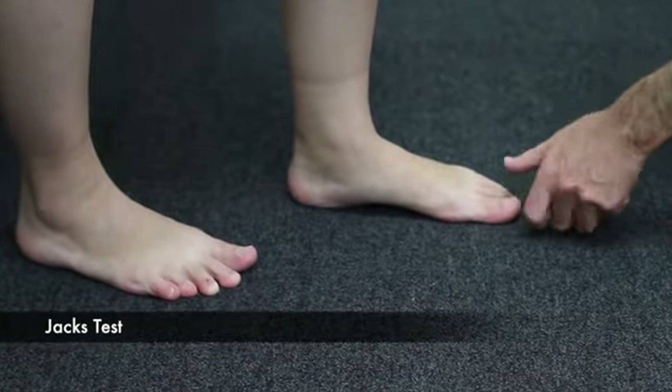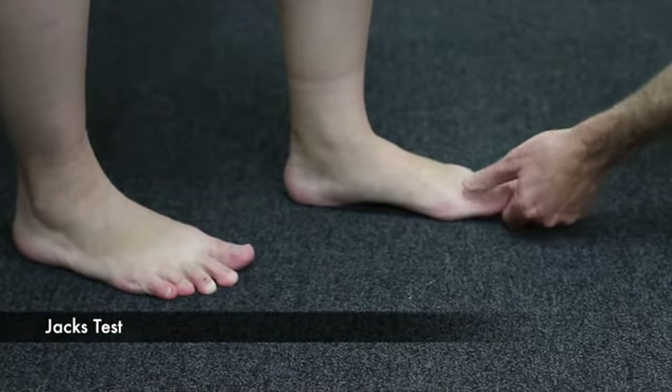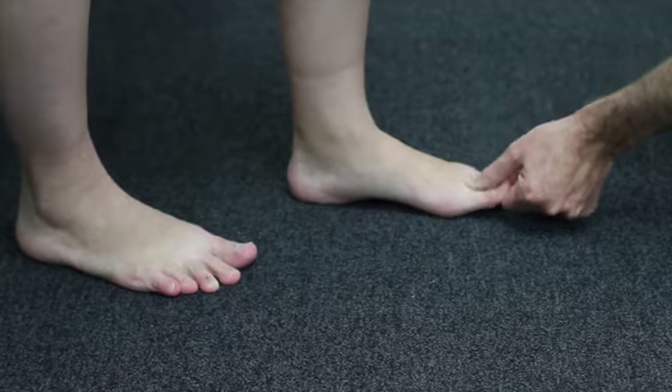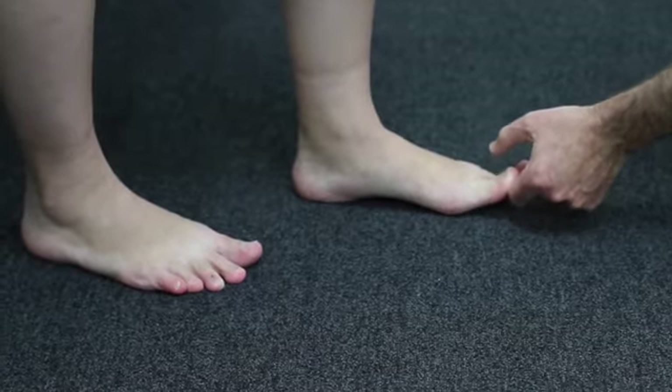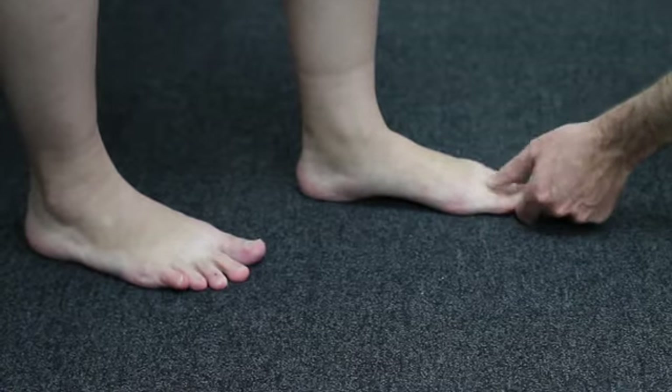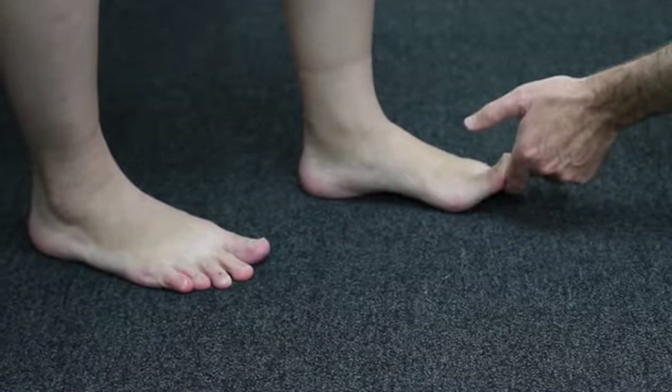This is a modified Jack's test. We're interested in how much force is needed as we lift the big toe to get the windlass mechanism to commence — whether it's easy, moderate, or hard. Here we're seeing a moderate amount of force required to initiate the windlass.